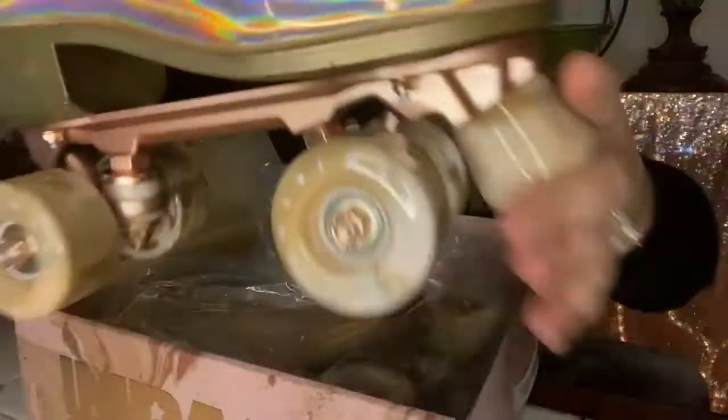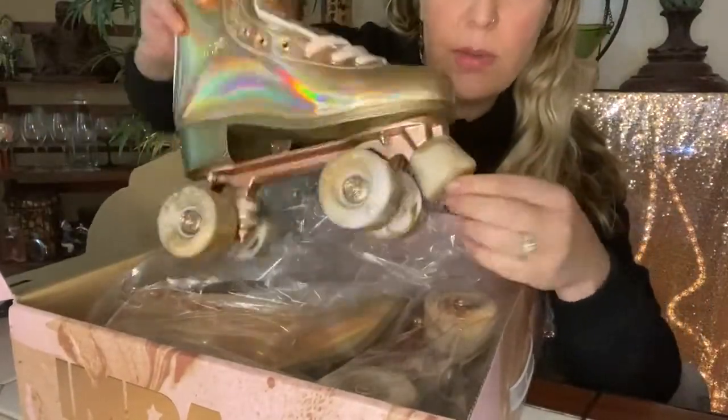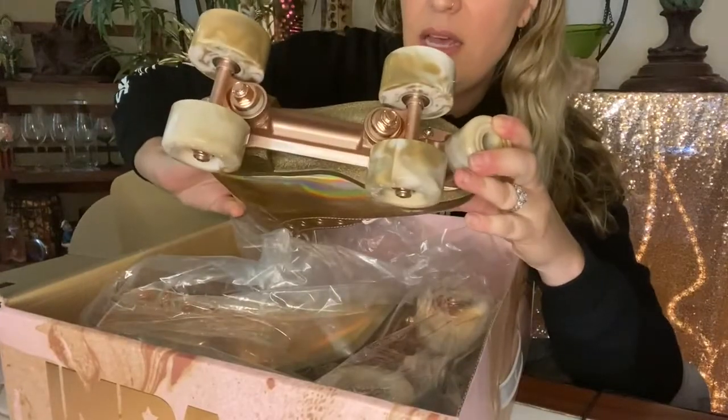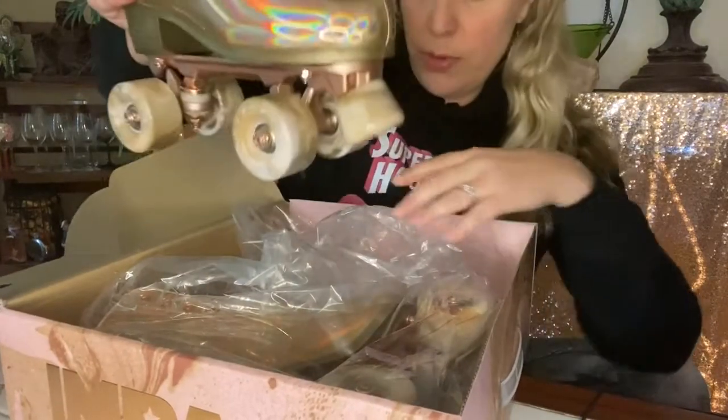Oh my gosh, these are super pretty. They're rose gold holographic with the marble wheels, marble toe stop, and all of the components are also rose gold. Super, super pretty skates.